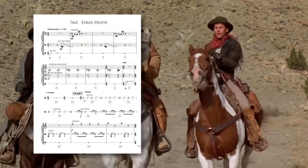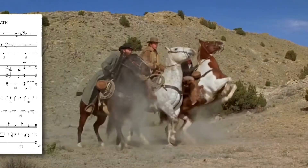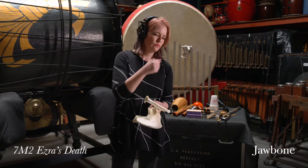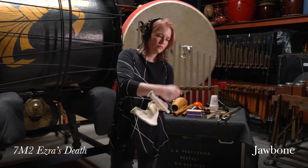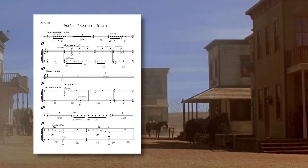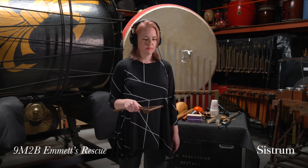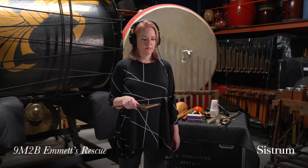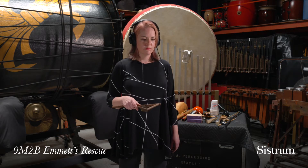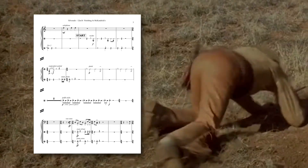The jawbone is literally from the jaw of a donkey or mule. When struck, the loose teeth make a bone-chilling rattling noise. Another rattling instrument, this time with stacked discs, is the Egyptian sistrum — a quick flick of the wrist produces a unique effect. The ratchet produces a grinding sound by swinging a handle attached to gears whose teeth scrape across a wooden board.